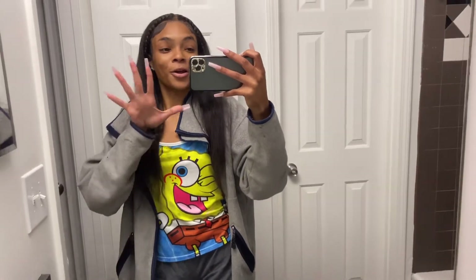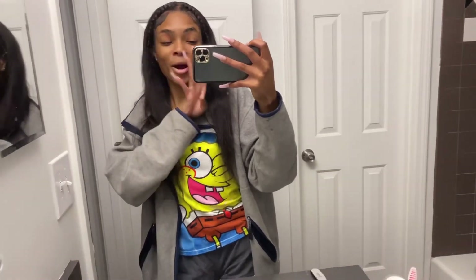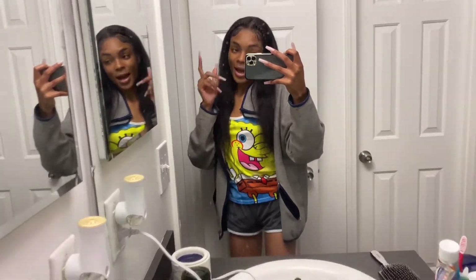Without further ado, let's hop straight into this tutorial because auntie is tired of doing your lashes — y'all need to start doing them yourselves. Get ready, because I know how to do my own lashes, individual lashes, my own hair, my own eyebrows — all of the above. Hop on the train, sis, hop on the train.